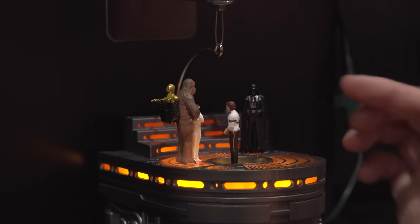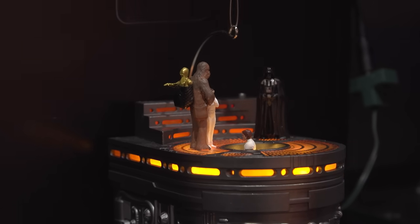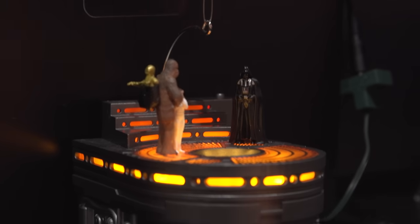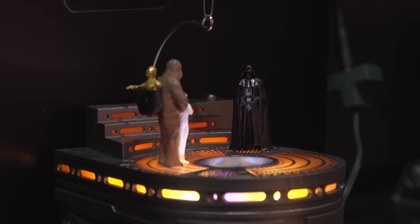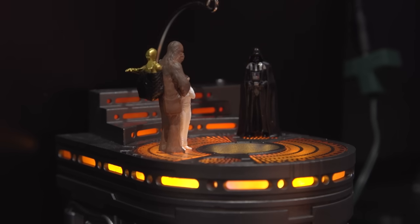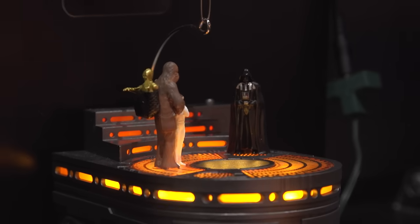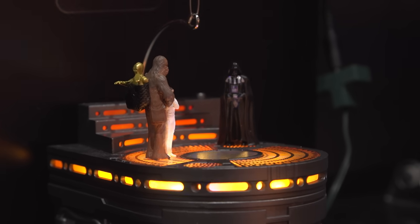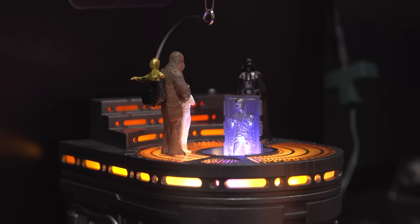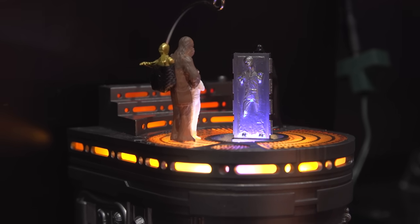Then Han comes up frozen in carbonite. I love that color change — the light gets colder as he comes up, it really changes the mood and feel. We work very closely to make sure the lighting tells a lot of the story. It does harken to Disney theatrical elements where things are lowered and raised. We are doing amazing things with movement and animatronics in miniature size — because these are Christmas ornaments that need to hang on a tree — and we do our best to make that happen.